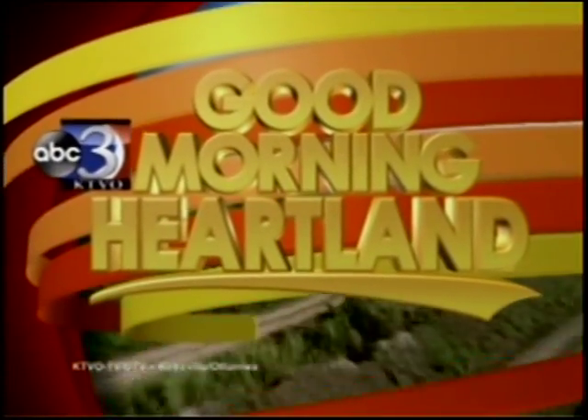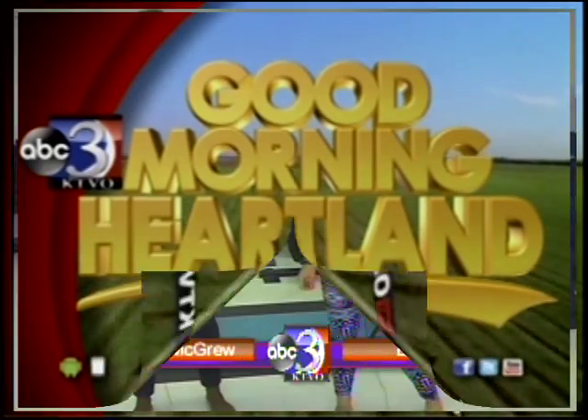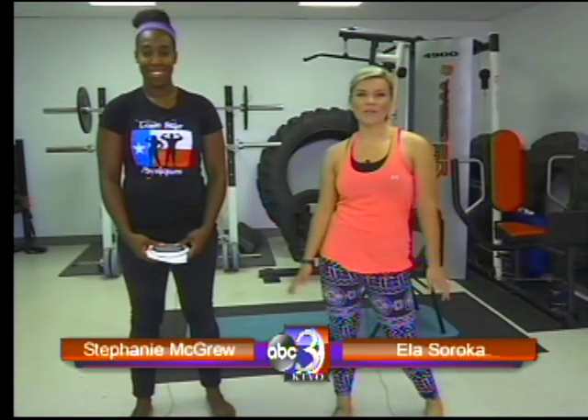This is KTVO's Good Morning Heartland. Good morning. It's now time for our Wellness Wednesday with Stephanie McGrew of Lone Star Physiques. And today we are going to do the plate, napkin, and chair workout.